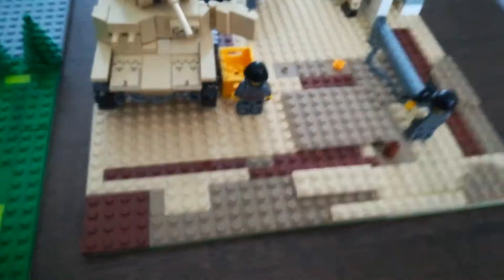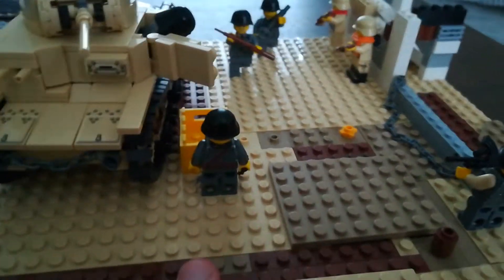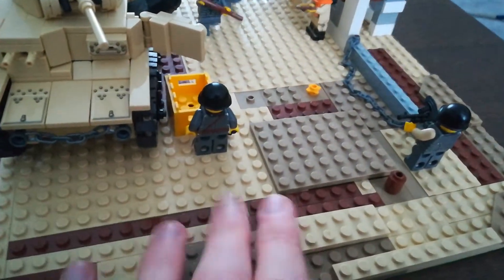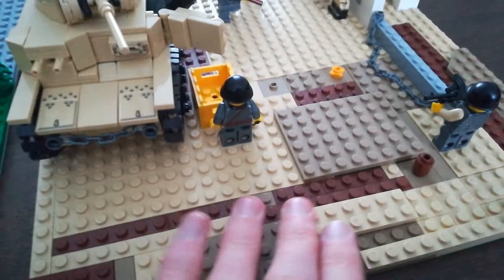It's a base plate we're using in this video. It's basically a green one but we've leveled it up with sand and stuff to make it look right, because sand dunes are never straight — they are sometimes, but they're kind of bumpy.